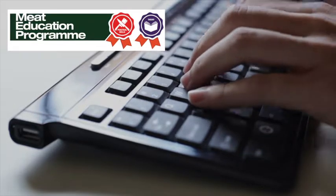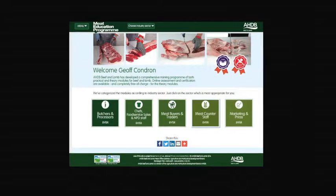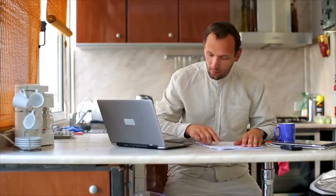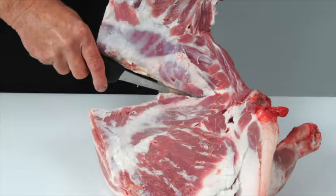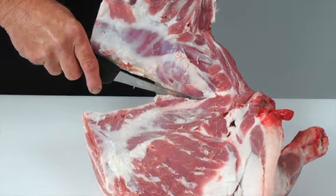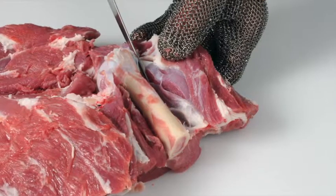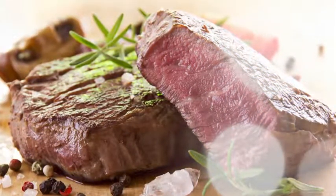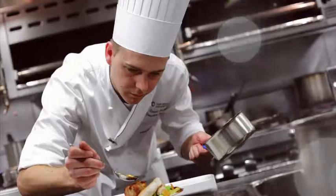AHDB Beef and Lamb has launched the Meat Education Programme, an accessible and free-to-use web-based educational resource for the whole of the meat industry. It aims to enhance your knowledge and understanding and provide certification. It is targeted at the whole of the meat supply chain, including learning how to debone and break down beef and lamb carcasses into primal cuts, and how to cut primal muscles into retail and food service cuts.